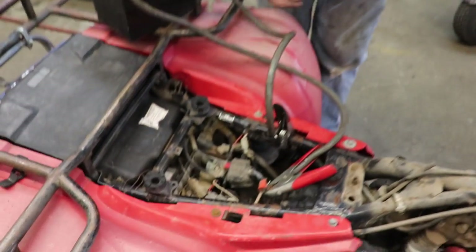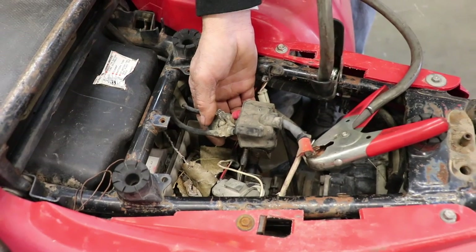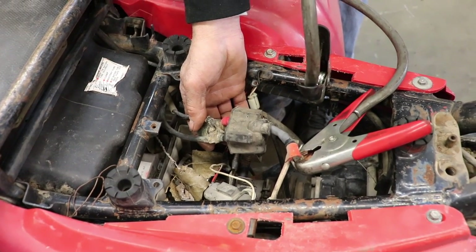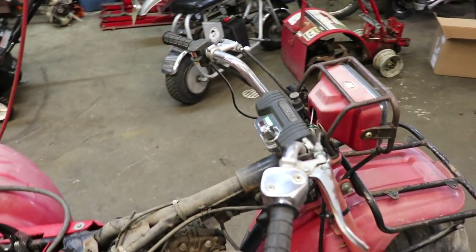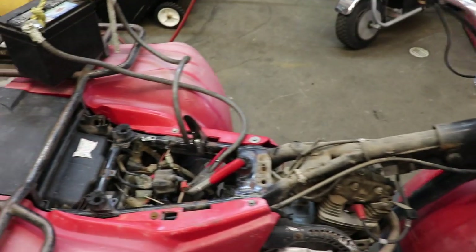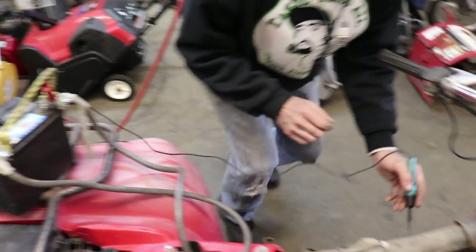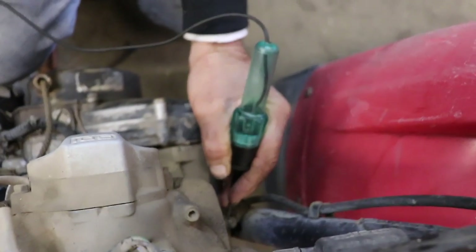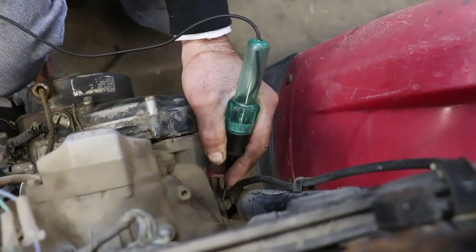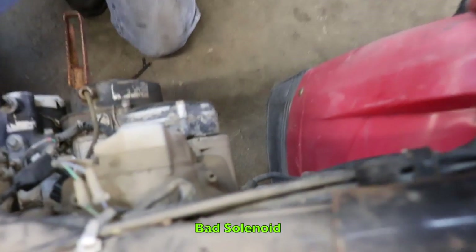No. I can hear the solenoid clicking — there it goes, it's bad. Let's see if we've got juice to the starter. I get my test light, put it to the negative, go to the cable on the starter, hit the button — no light. So the solenoid's bad, but I can use a lawnmower solenoid. I don't have to use that Honda one. Let's go right to the starter and see if it'll crank.